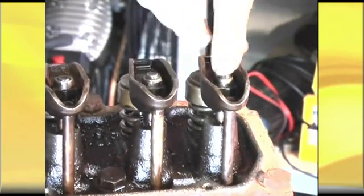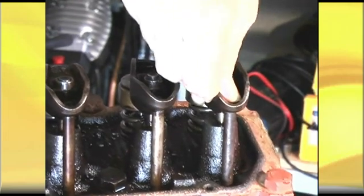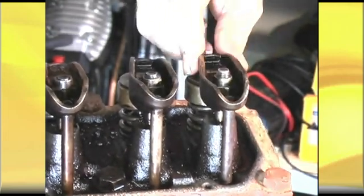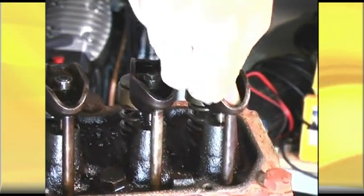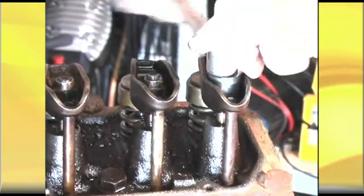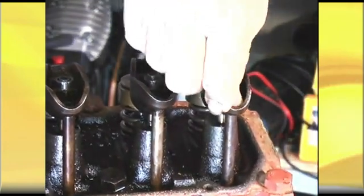We're getting close. Look at the sponginess of the hydraulic lifter — I can just push that straight in, I've got zero clearance, but I'm fooled by that. I can keep screwing this down and still have zero clearance. It just keeps pushing the push rod deeper into the hydraulic lifter.